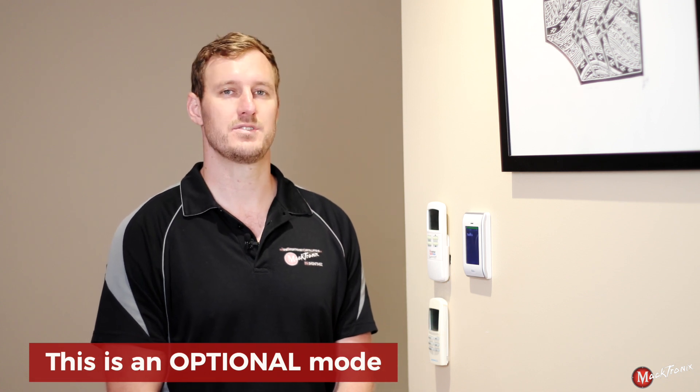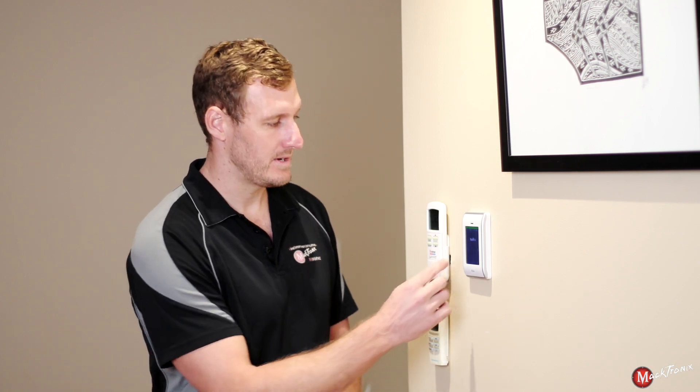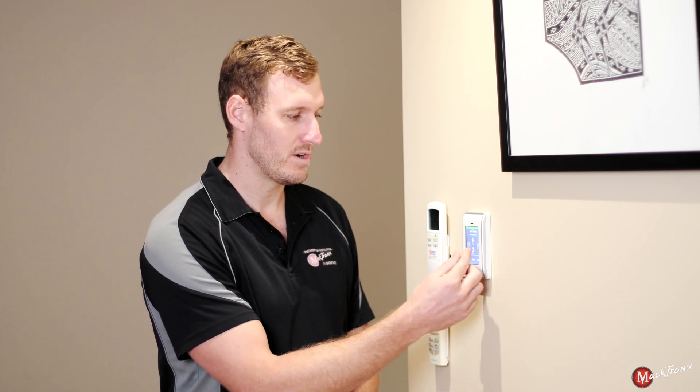Now I'm going to walk you through an optional mode called stay mode. Stay mode isn't used on most installations and it's only applicable if you'd like to go to bed and have some of your house sensors armed and other ones disarmed. For example when you go to bed, sensors like your master bedroom or hallway may be disarmed but your front entry or living area may be armed. To use this, use it exactly the same way as away mode, however instead of pressing away we will press stay. To disarm the system, use the exact same method as away mode — either enter the PIN if prompted, otherwise press off and then enter your code.